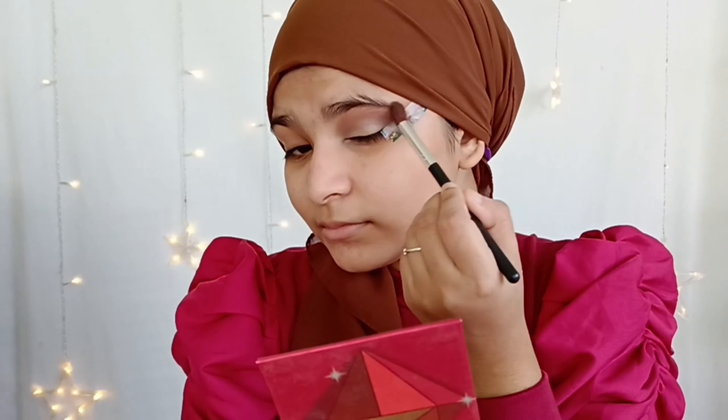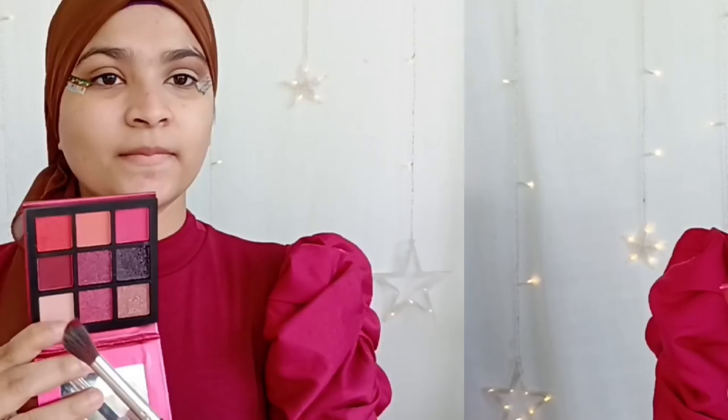For guidelines I'm using tape, sticking it on both eyes. Tape actually gives you a very sharp eye look and it is very easy. Next I'm going to conceal my eyes, placing it and then blending with a wet beauty blender. The wet beauty blender gives you a very smooth and clean look. Don't forget to blend your inner corner.